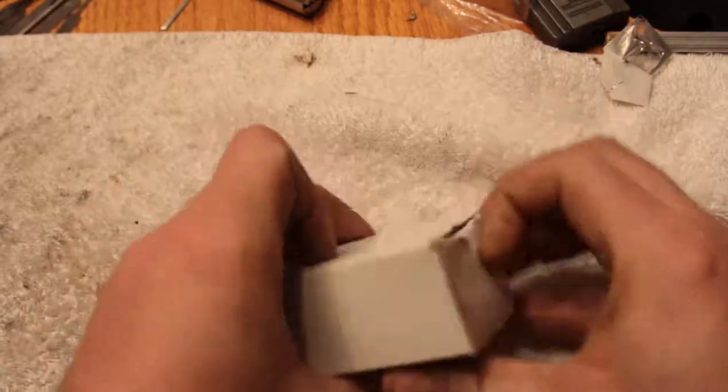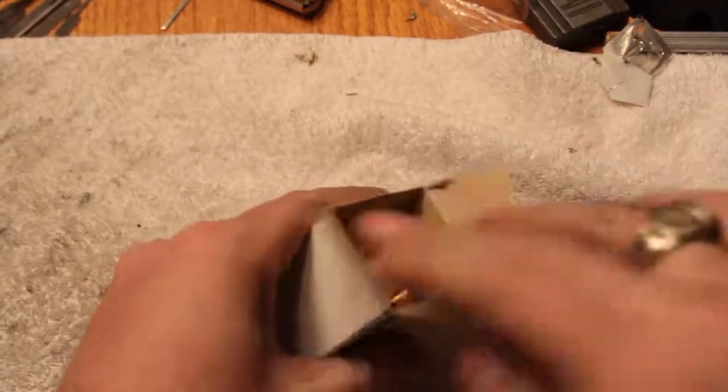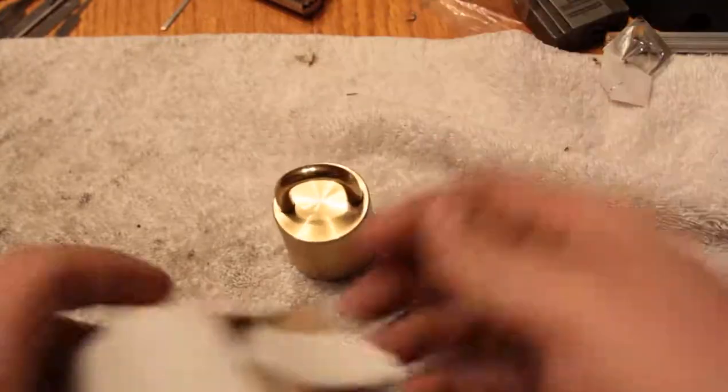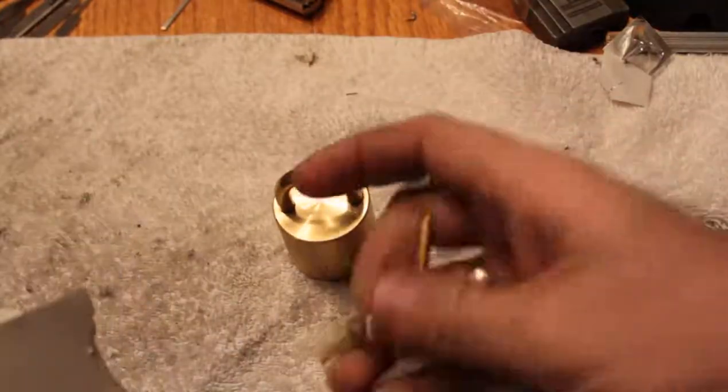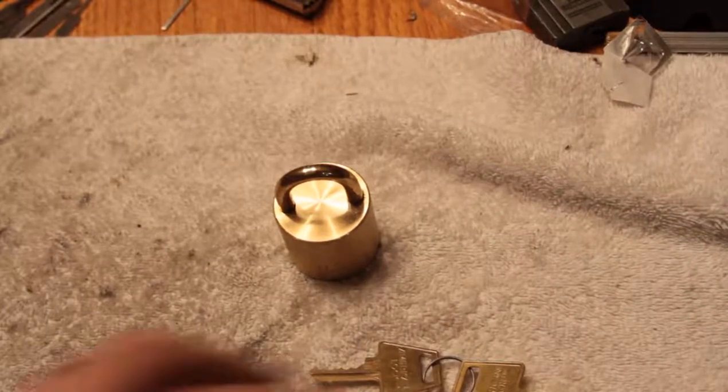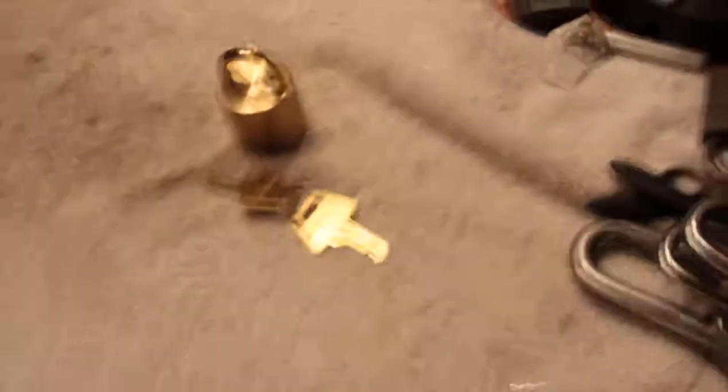This is that very heavy — I don't know what you call this — but this very round headlock, which I have not tried to pick yet, but we'll try to do just now.